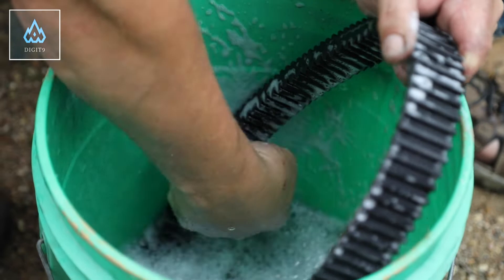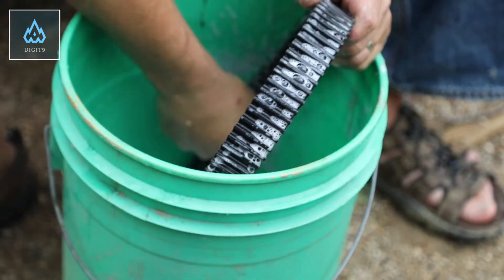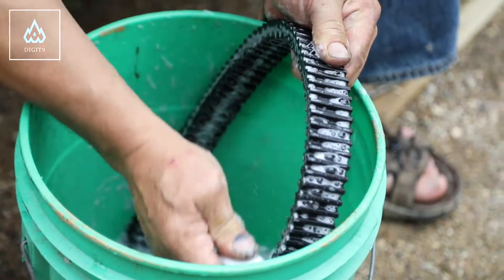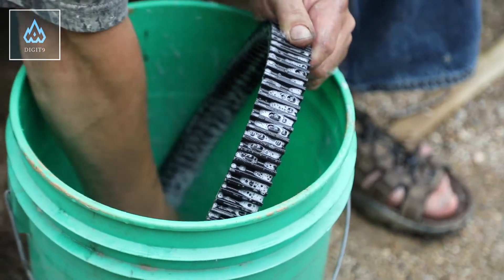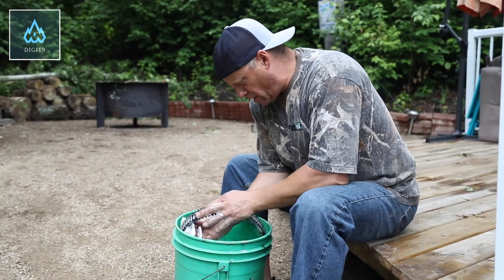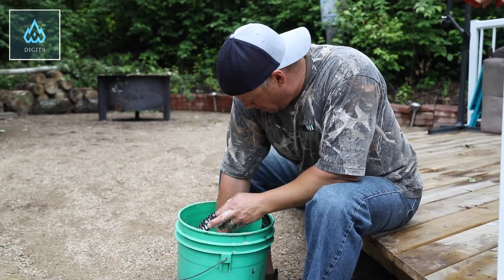And then your whole transmission's clean. You've got your clutches clean, you've got your belt clean. Things will work at optimum performance like it should. So that's basically it guys. Try not to forget this procedure because it's very important. Keep your belt nice and dry and clean.